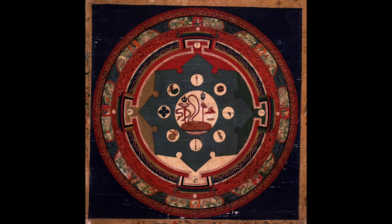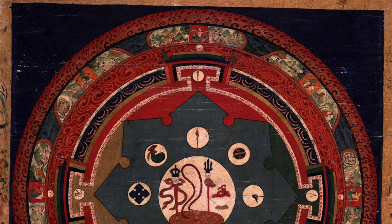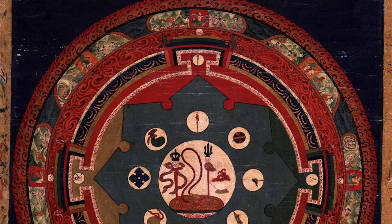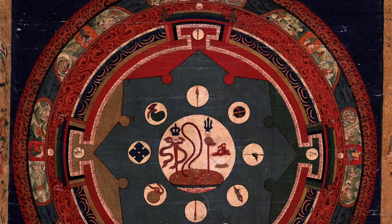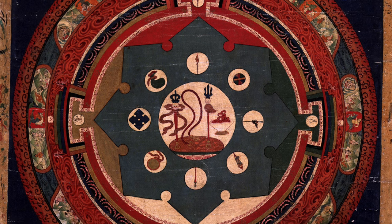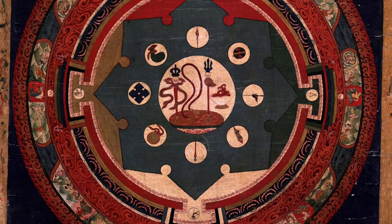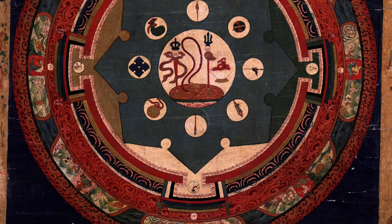Then we have the Weapon Wheel. The Weapon Wheel is something that is associated with wrathful deities, and we have two types. We have flat two-dimensional wheels, and then we have sphere-like three-dimensional wheels — more like the top of a Christmas tree, like a star with a hollow center, with eight spikes going out horizontally and then an upper and a lower spike as well.